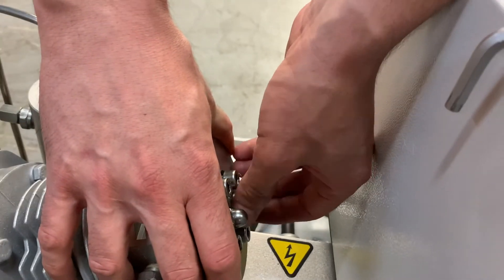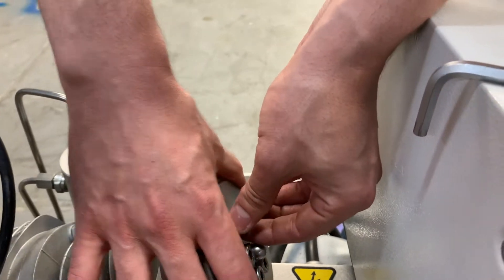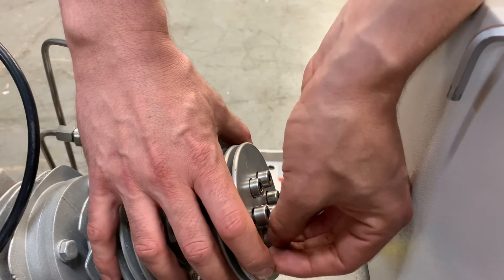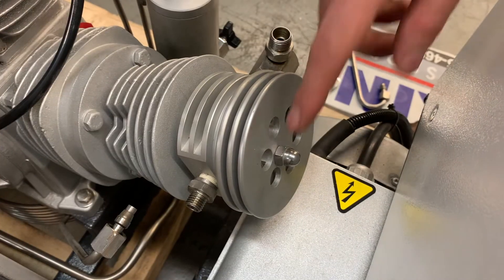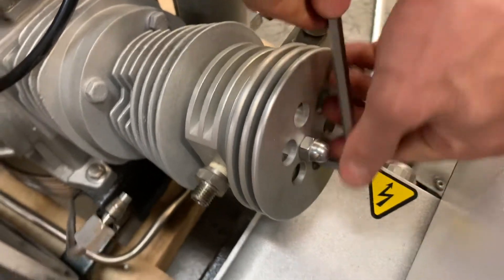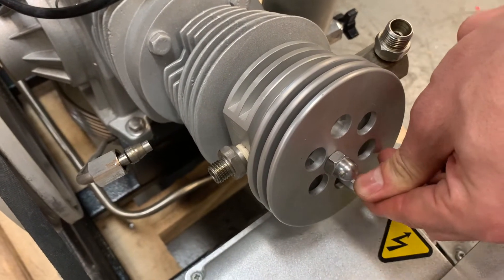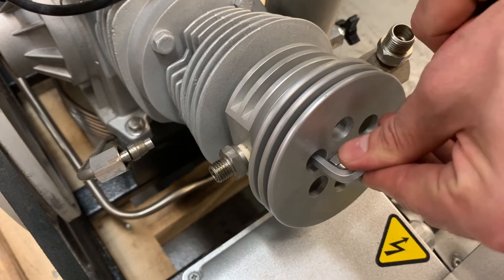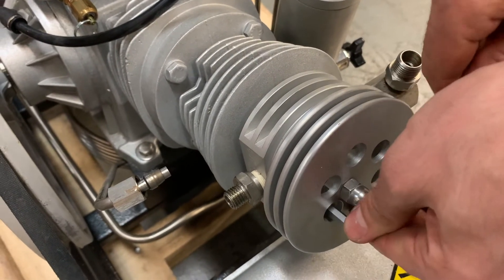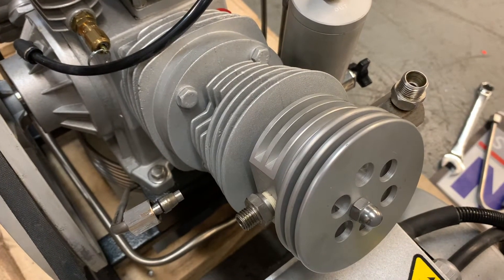Now I just need to insert the bolts one by one. When you do this, make sure you do one across from another so you give it the same tension. Now all the bolts are in. I'm going to make sure they're all tight, doing one across from another.